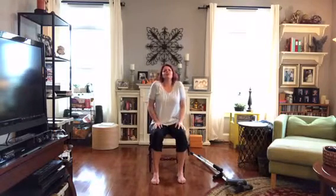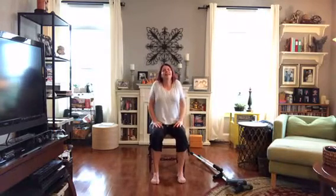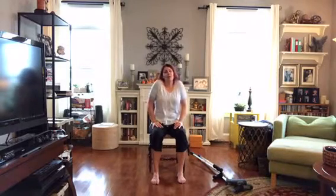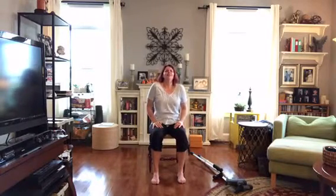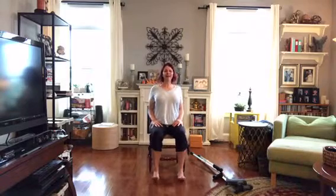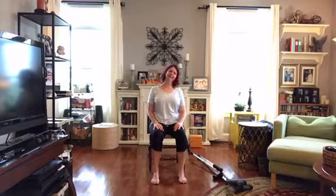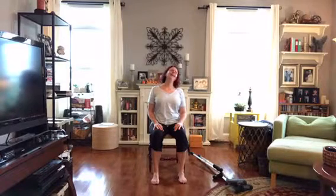All right, sitting tall — let's start with some shoulder rolls. Maybe you've been at the office for a while, or maybe you did a lot of gardening — yoga is for everything and everybody. Roll just a little bit one way, then roll back the other way one or two times. Good.